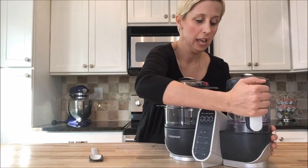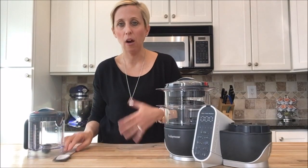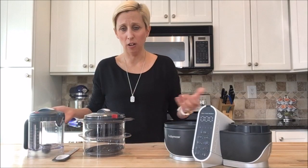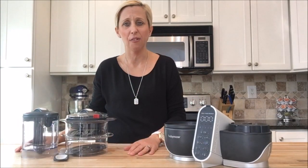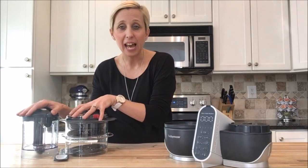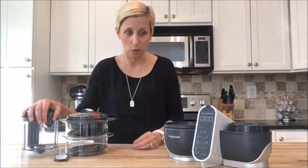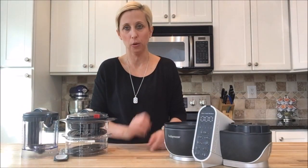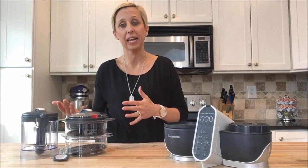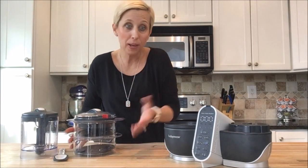I can take this right off of here and get that food out and have it ready for my baby. Now I've chopped, I've steamed, I've got all this stuff — but what's great about the Baby Move Duo Meal Station is everything that you see right here could go right into the dishwasher. The electrical components can't be submerged, but all of this stuff can go right in the dishwasher, and then I can take it out and have it ready for the next time I'm going to make baby food.